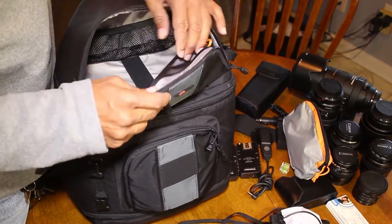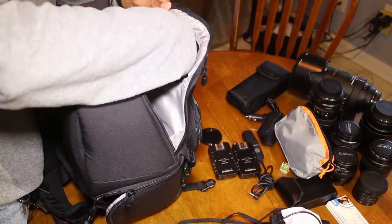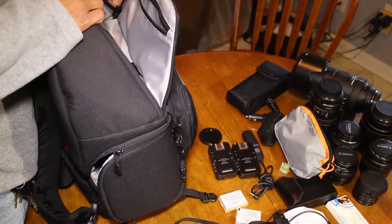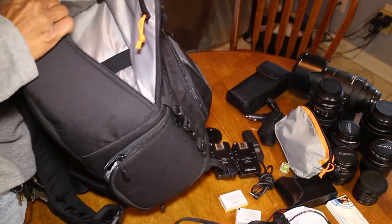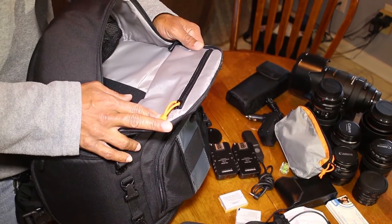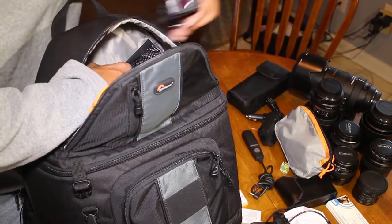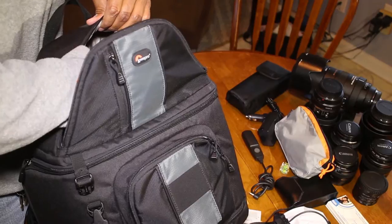In this zip compartment I've got a couple of spare batteries for the system I shoot with. I've still got room for additional items should I need it. I also have a net system to hold stuff in place, which is where I keep the triggers to keep them from bouncing around.